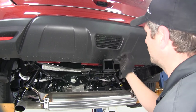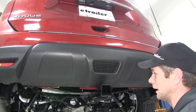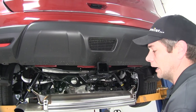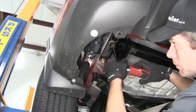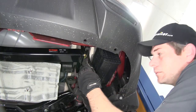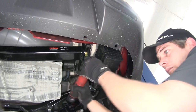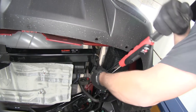Now we can take a quick look to make sure we have our hitch centered with the rear of the vehicle, then we'll tighten down our three bolts on the driver's side and two bolts on the passenger side using a 19mm socket. Now let's grab our torque wrench and torque it down to the specifications we'll find in our instructions.